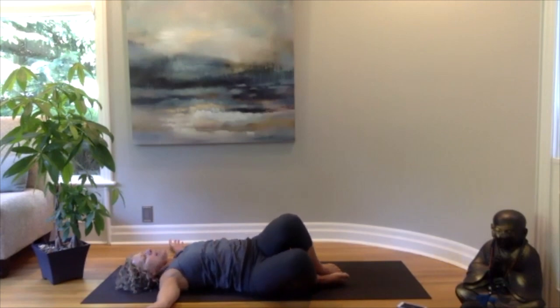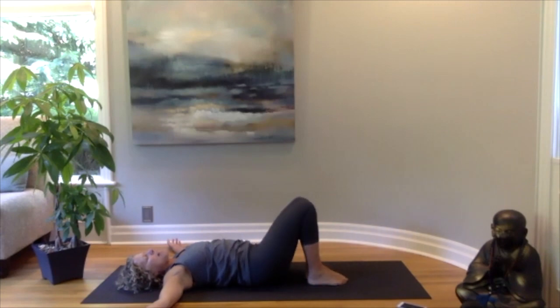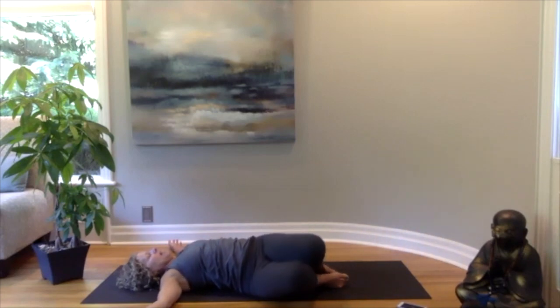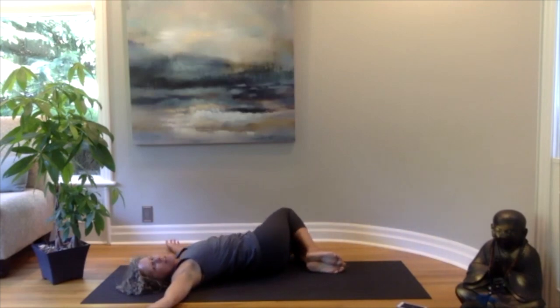Bringing your head and your knees back to center, sending your knees from left to right like windshield wipers. Then bringing them back to center and letting them float gently down to the left again, making any adjustments with your feet so your shoulders relax, and looking over towards the right. Back to your breath — allowing your breath to release any tension, allowing your breath to relax your back.